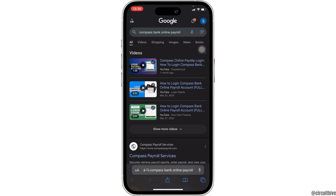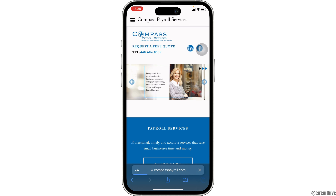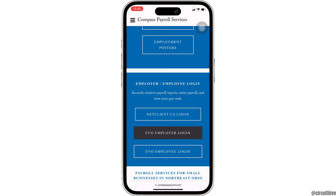This interface will appear on your screen — head over to the very first site. It will land you on the official page of Compass Payroll Services. Scroll down and it says employee or employer login. You have to click on your specific account that you have created.